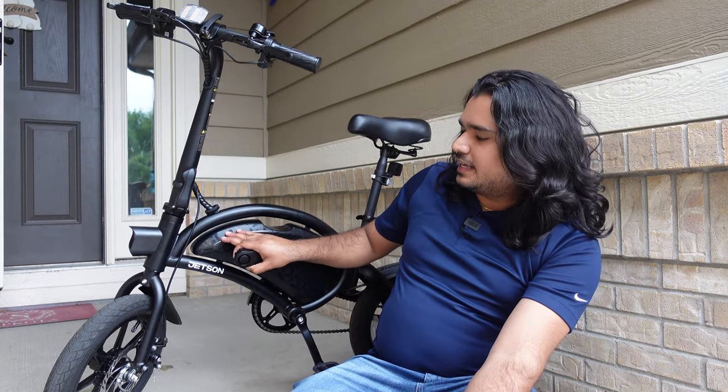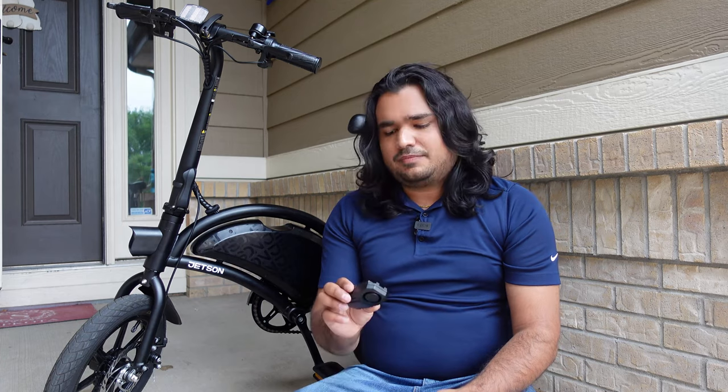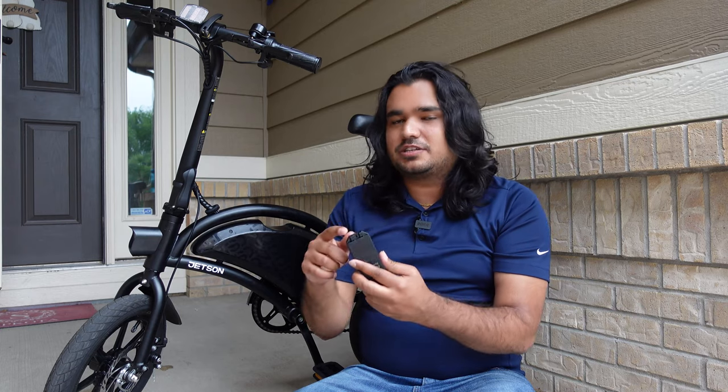This shouldn't be your primary security device — you should always lock your bike to make it secure. But this does definitely add peace of mind, especially if you can fit this inside the controller area, which I showed earlier that you can. The downside is I don't know how long the batteries are going to last. People on Amazon reviews were saying it lasts all summer with regular use. This is not rechargeable, so that is something to keep in mind.